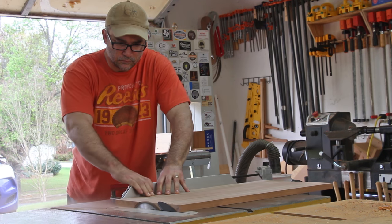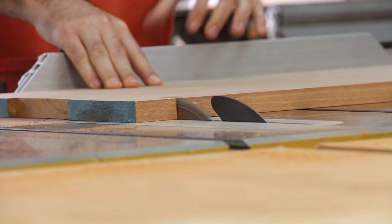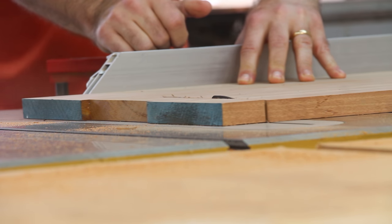I have the top out of the clamps and I've sanded both sides. The next thing I'm going to do is trim both sides of the top, and this will make defining the drop leaf sections a lot easier when I go to cut those out. I'm going to cut the drop leaf sections out before I make this into an oval — I think that will be a lot easier.